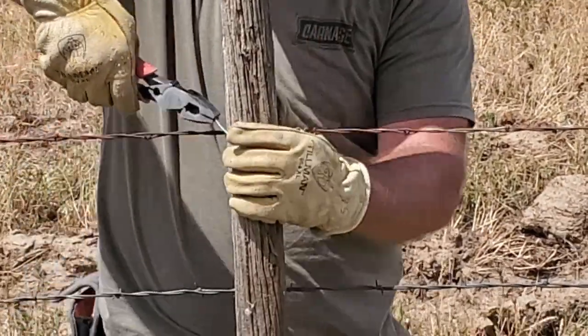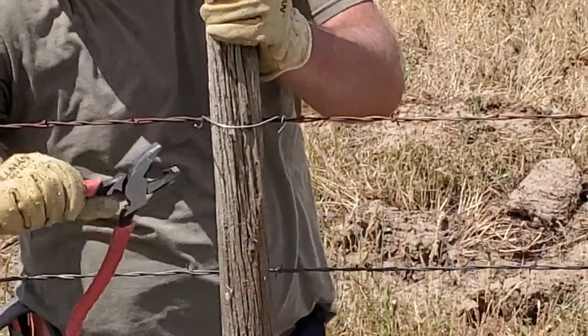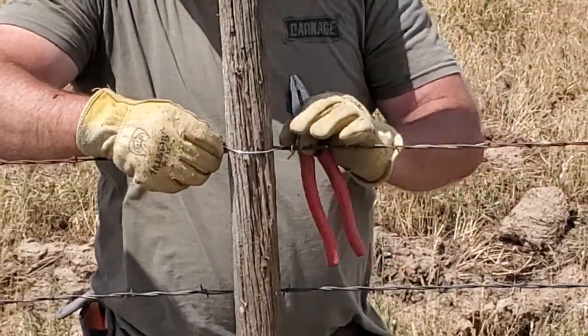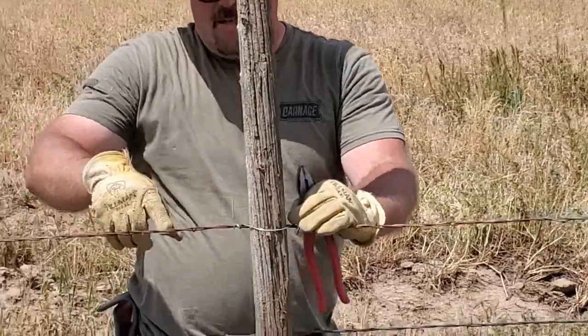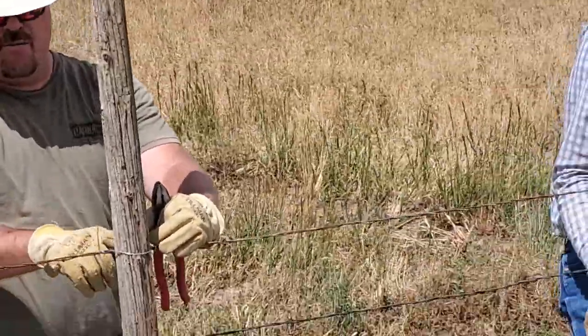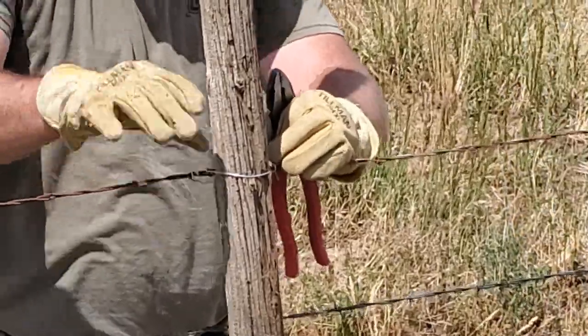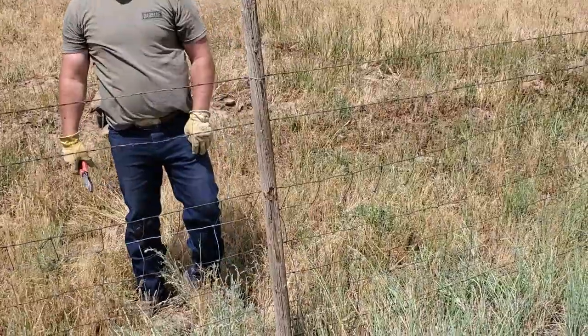I take my pliers and put them a little bit behind the wire itself, so when you go like that it actually cinches tight. That way it holds this wire right tight to the post. Then you just do that down through your whole fence — and that's what we call a dancer.